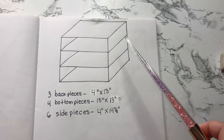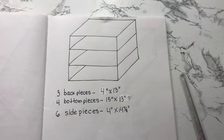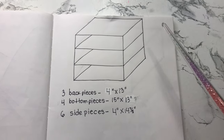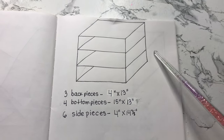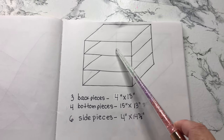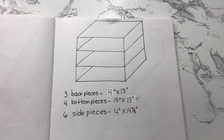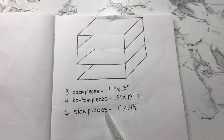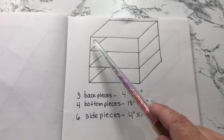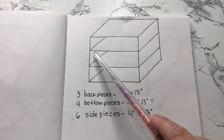For the main part of the unit you're going to need three back pieces — you can't see them right here because they're all the way in the back. You're going to need four bottom pieces: this one, this one, this one, and this one. And you're going to need six side pieces.